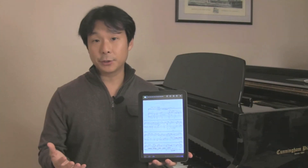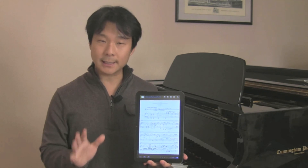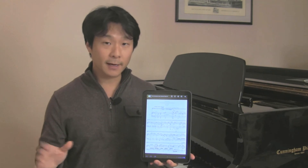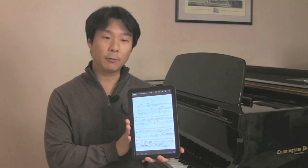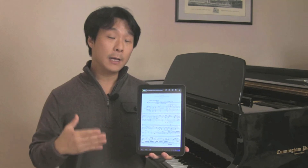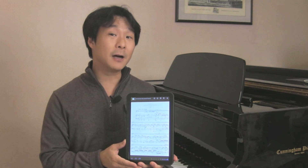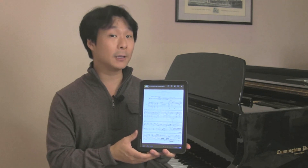So there you have it — those are some key features for setting up eBook Droid and working with your PDF files. Keep in mind this is a general purpose eBook reader, not designed specifically for musicians, so there's no playlist or annotation capability. But if you just want a basic PDF reader for your music files, it works fine, and the good news is it's free and open source. More apps for Android compatible with the Airturn BT-105 are coming soon, and we'll let you know when they do. This is Hugh Sung from Airturn, signing off.